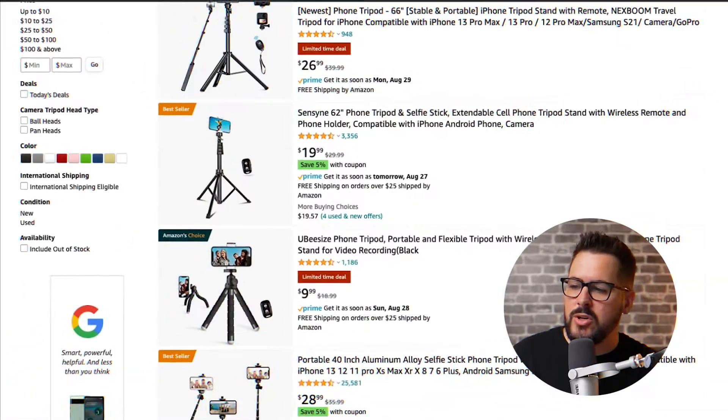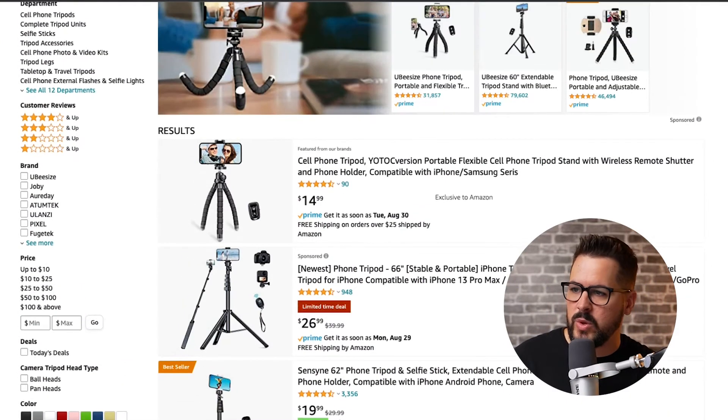You don't want to record your course holding your phone and moving it around — you want it to be steady. You could just set up some books on your desk to make it face you, but if you want to invest a few dollars, you could get a tripod for $9.99, $20, or even $14.99 — just to set your phone on your desk, keep it steady, and frame up the shot. This one tool will go a long way in making your course look more professional.